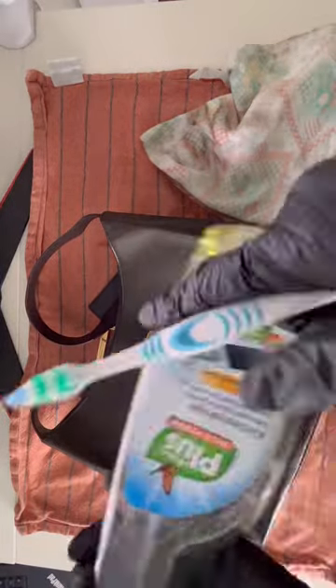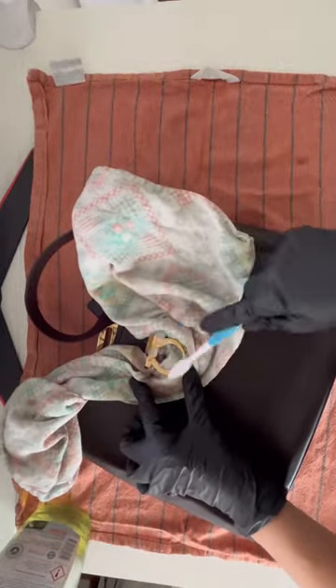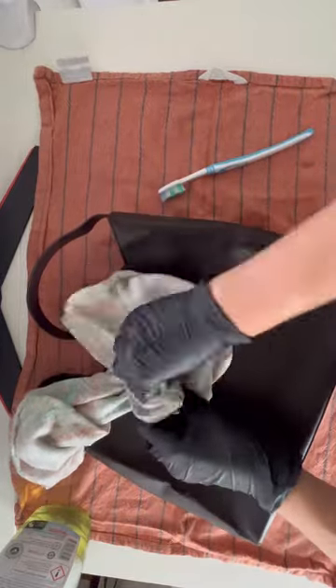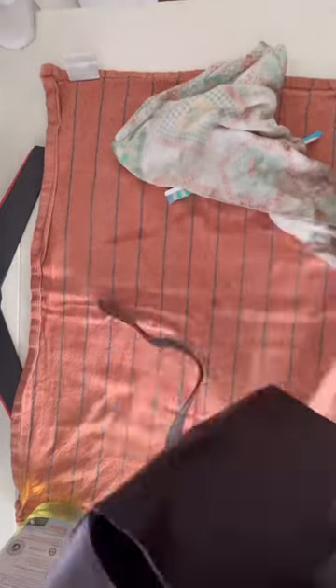The next step is the cleaning of the gold metal pieces. You can take any detergent you like or have at home — I usually use one from the kitchen. Spray it on the toothbrush and start rubbing around. Just take care not to touch the leather surface so you don't damage it.